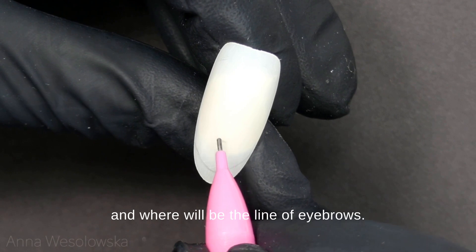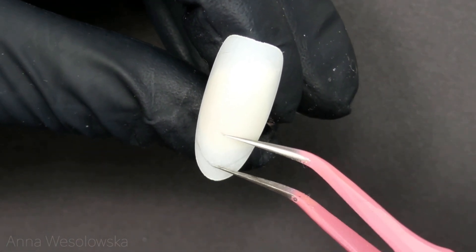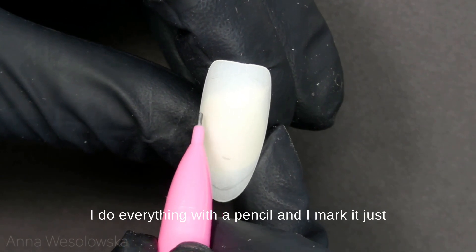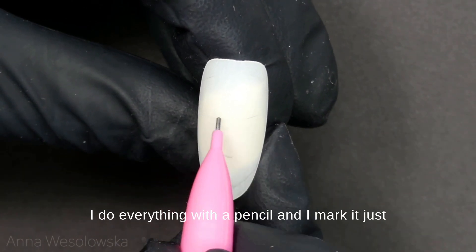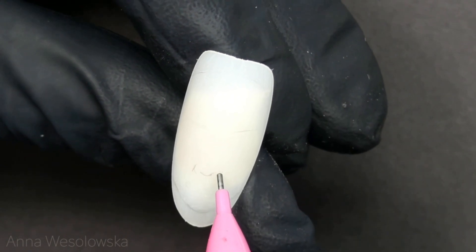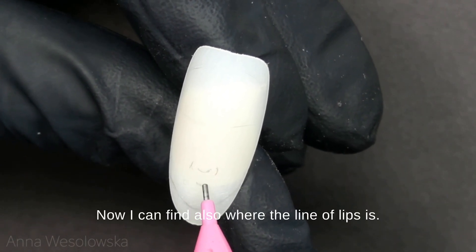I do everything with a pencil and I mark it just for myself so I know where each element should be. Now I can also find where the line of lips is.